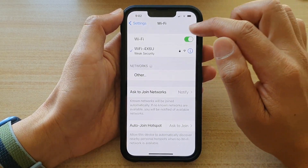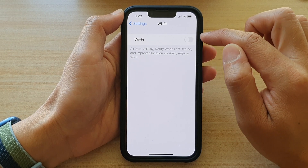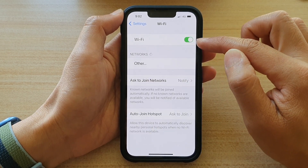In here at the top, you can tap on the Wi-Fi switch to turn it off. And if you want to turn it back on, just tap on Wi-Fi to switch it on.